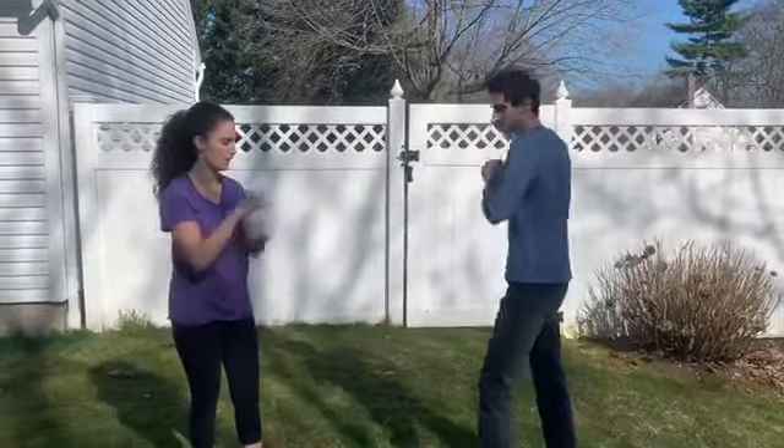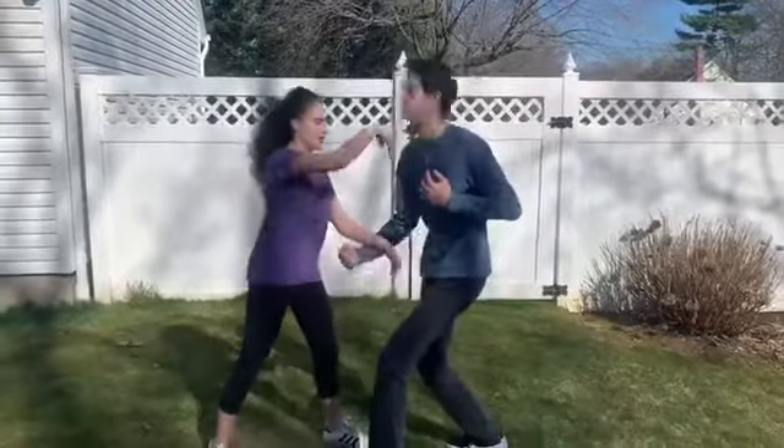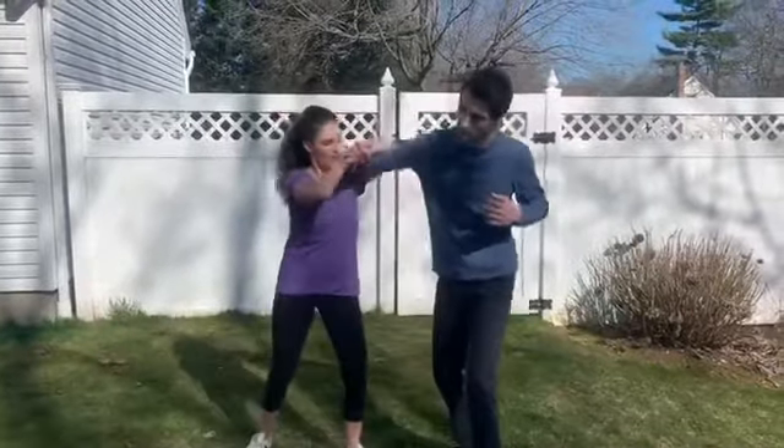Your last technique you need to do low punch into Udi Gatami. So they're going to throw, block, a tummy and then come on over and break.